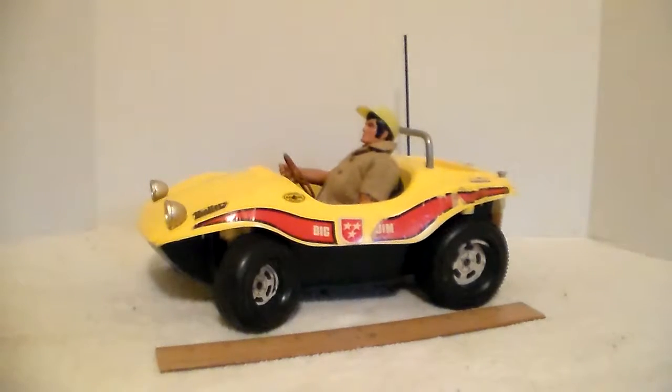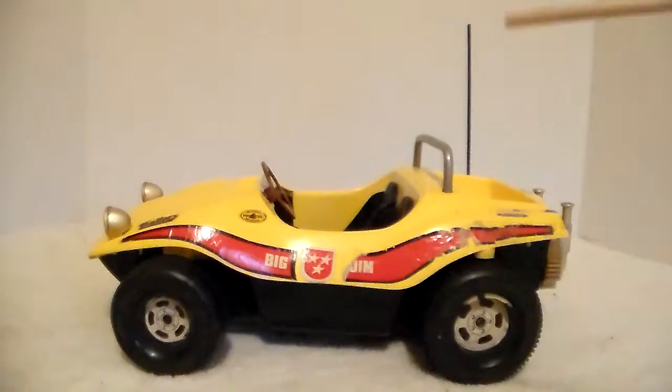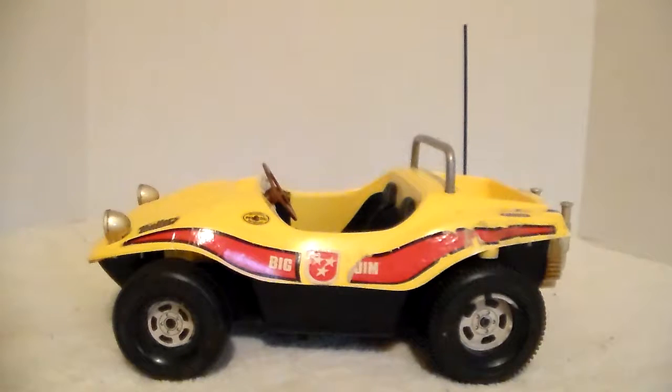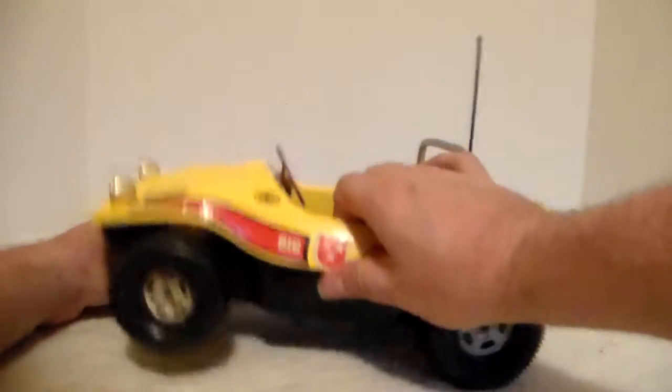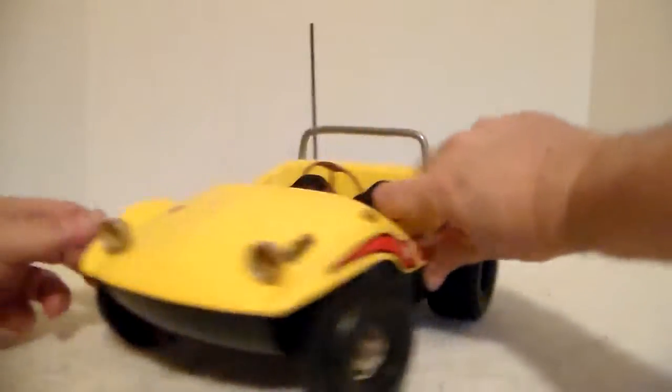I've straightened the wheels up and it's fairly easy. We've been having a lot of rainstorms and the power just flipped, but we'll keep going. And you can see — left and right — the front wheels adjust.